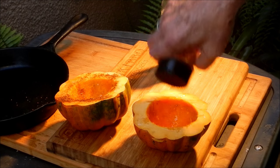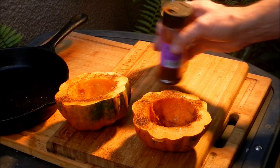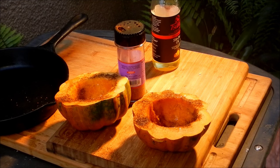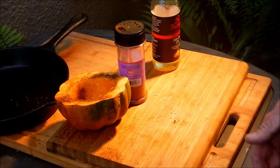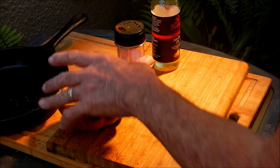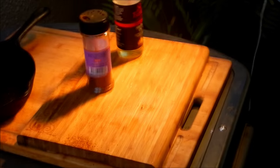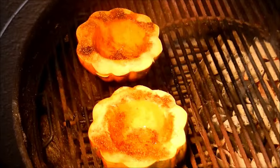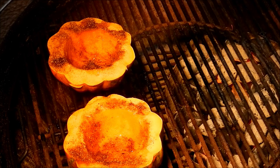You might have seen me do this before because I've done squash before — almost every time I cook a chicken, I cook up a squash. My wife really likes these. We're gonna stuff this one first, then cook it on the grill on indirect heat. It takes about 30 to 40 minutes for that thing to cook up, and in the meantime we'll whip up the stuffing, so stay tuned.